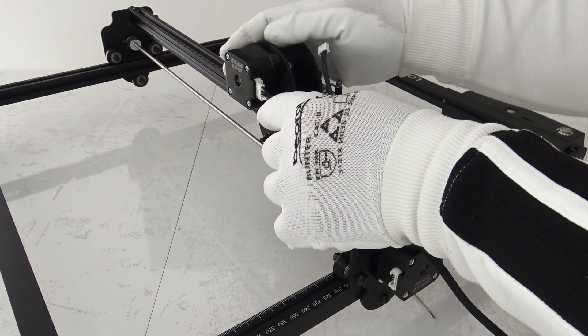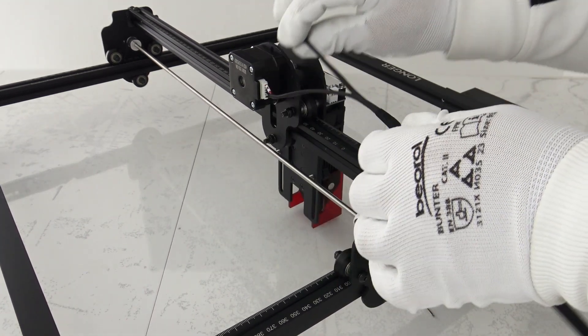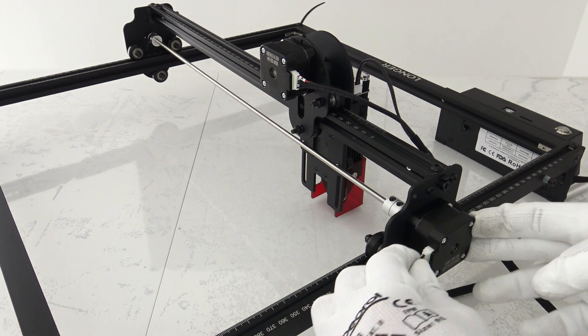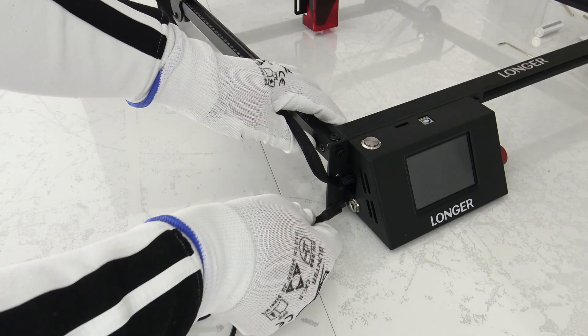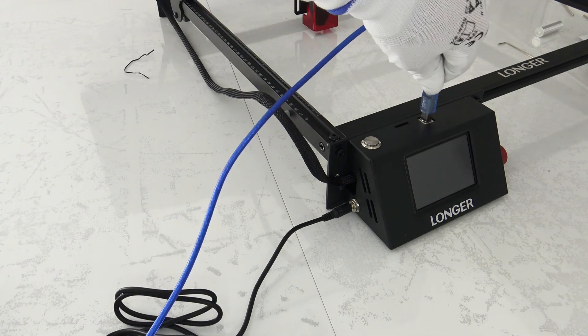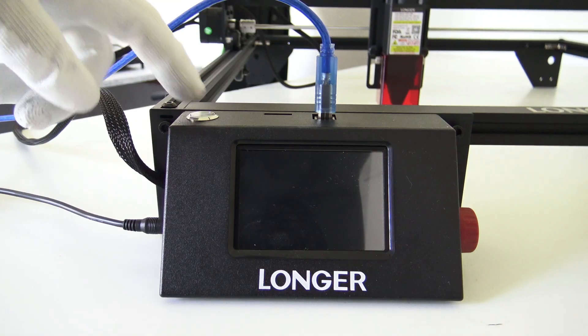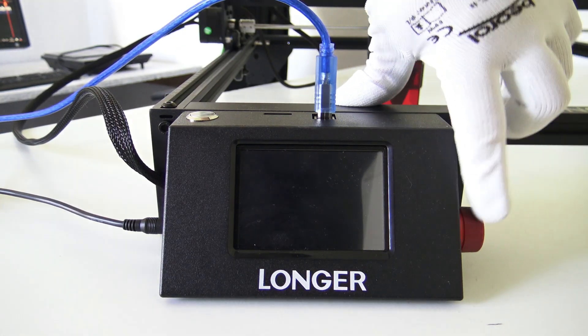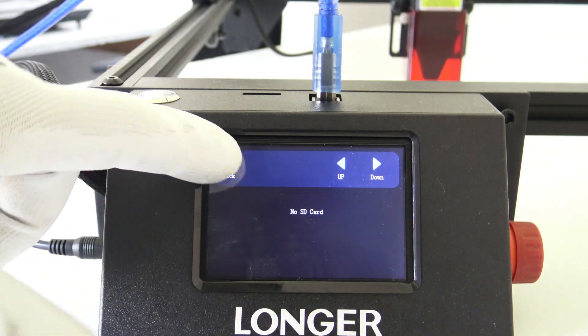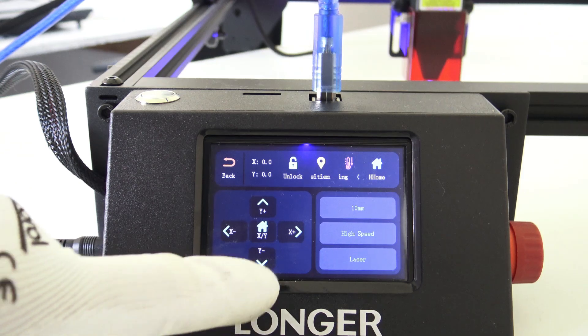After assembling the basic structure, proceed with connecting the electrical components. This may involve connecting motors, sensors, touch screens, and other parts. Once you have physically assembled the laser engraver, it's time to deal with setting up the software. Install the necessary applications on your computer or mobile device and connect them to the device according to the manufacturer's instructions.